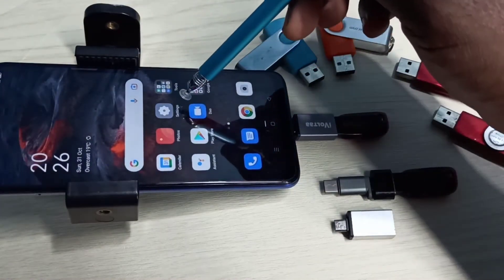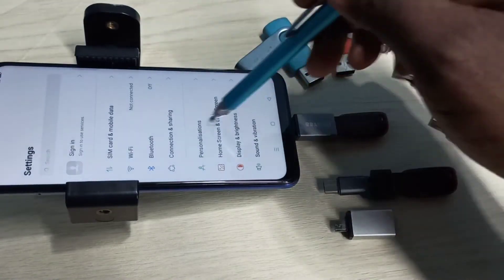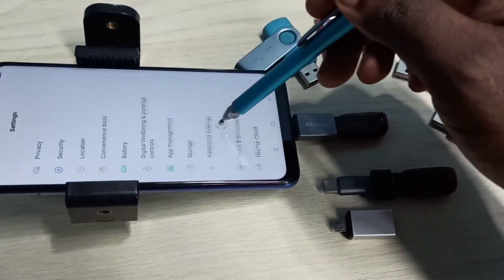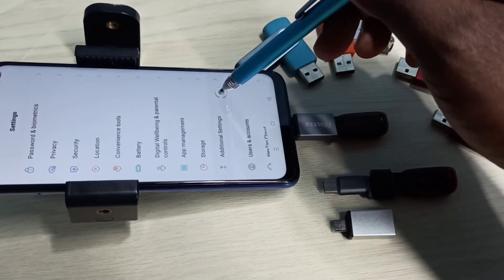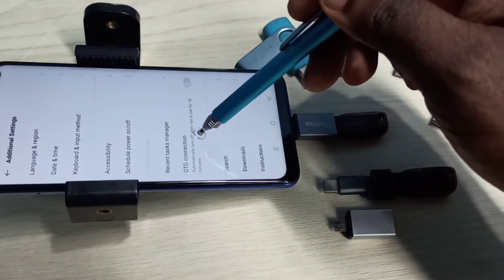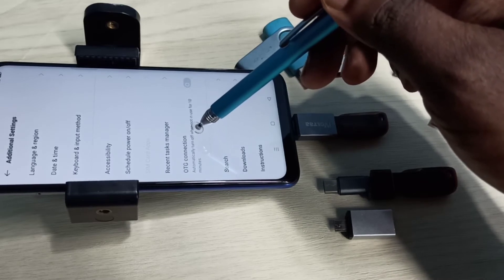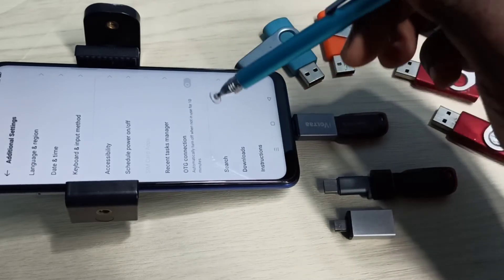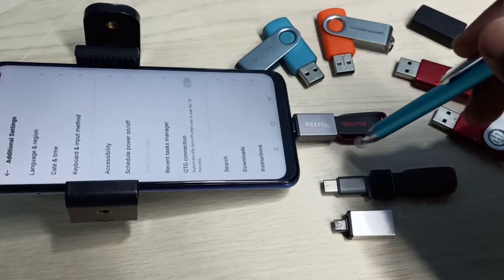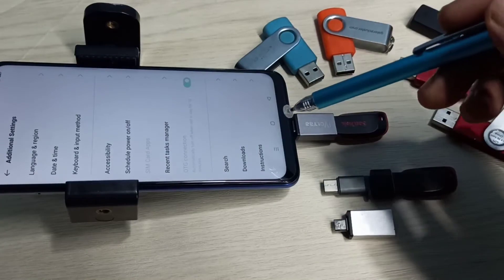After that, open Settings and tap on the Settings app icon. Then go down and select Additional Settings. Here we can see OTG Connection — we need to enable this option. When we enable this option, it will automatically open the File Manager app. There we would be able to see this pen drive. So let me enable this option — tap here.